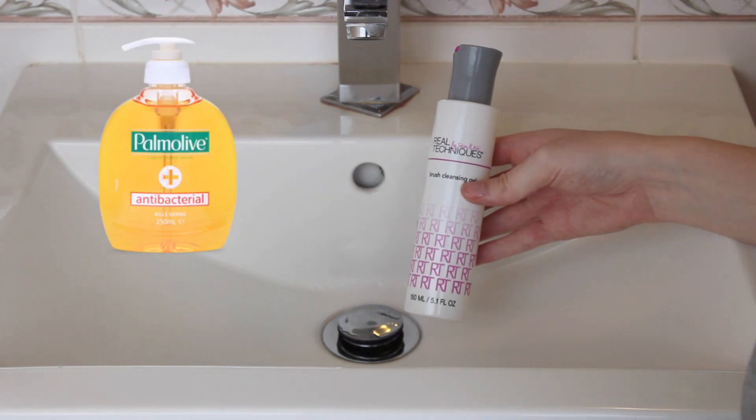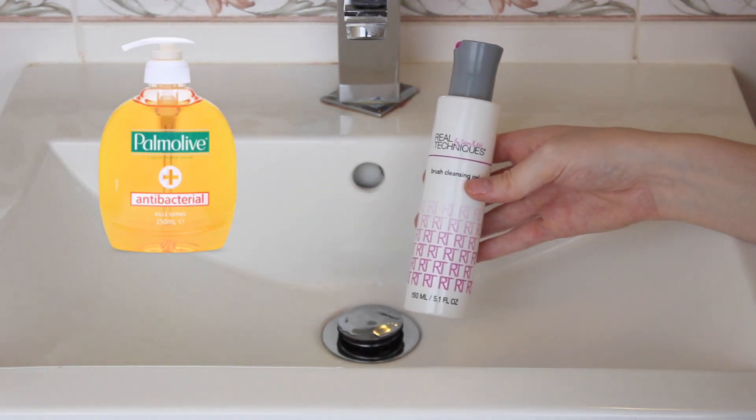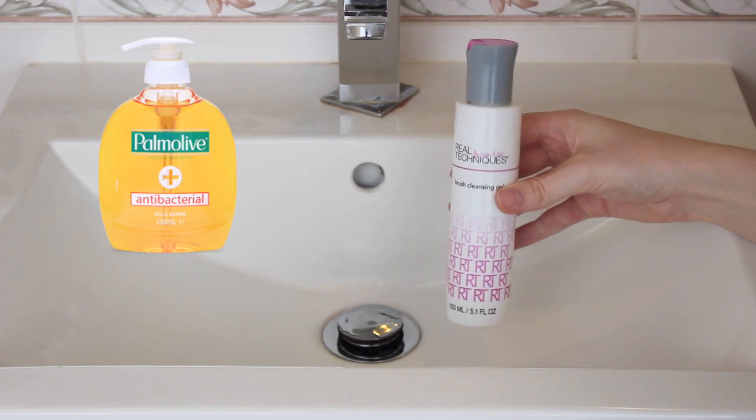Or you can use the Palm Olive Antibacterial Hand Soap. That works really well and I know a lot of makeup artists rave about it.